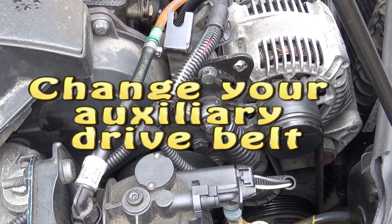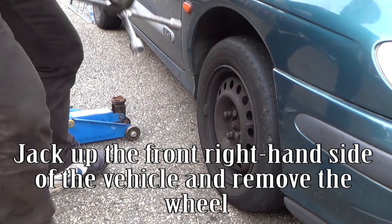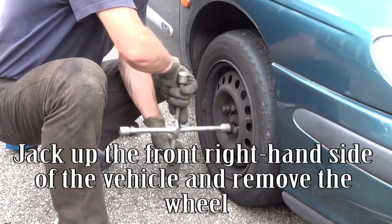Change your auxiliary drive belt. Jack up the front right-hand side of the vehicle and remove the wheel.